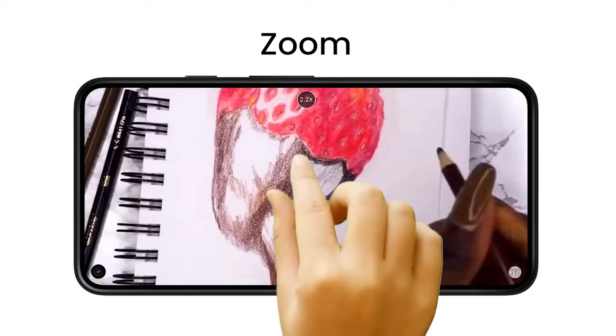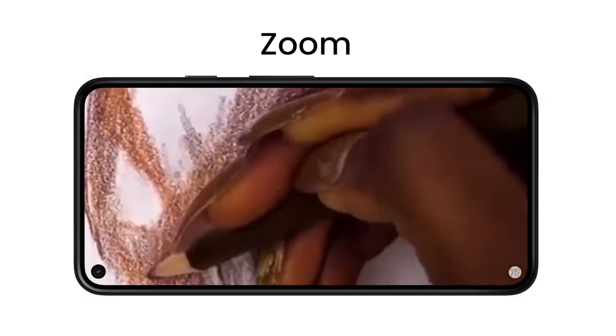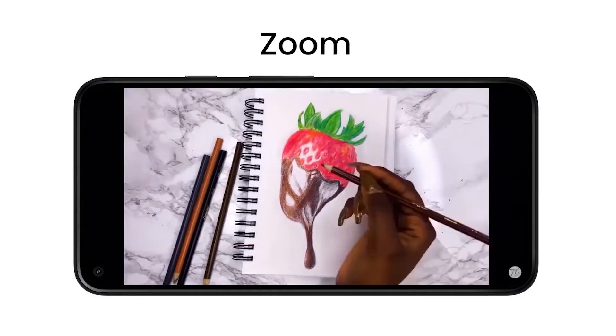Now you can zoom into videos multiple times. With pinch to zoom, you can now easily zoom in and zoom out of a video. And when you let go, the video stays zoomed in so you can enjoy the rest of the video in greater detail.